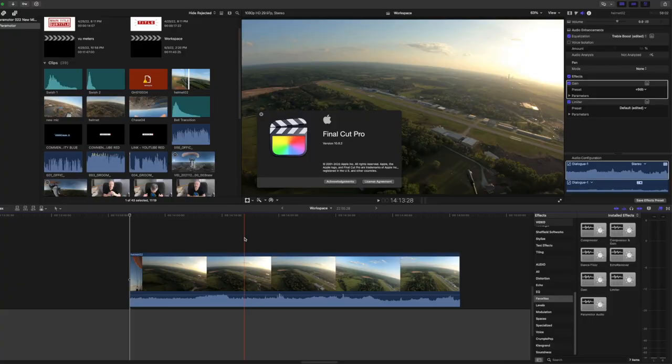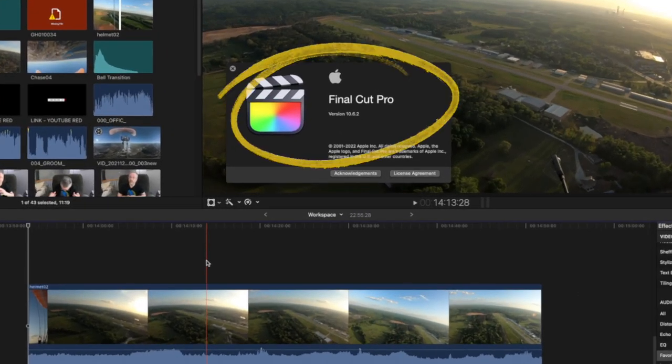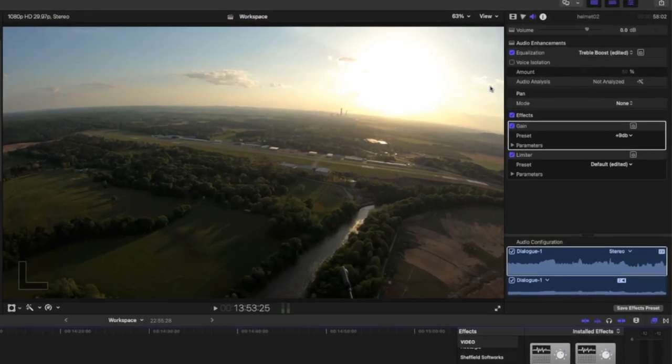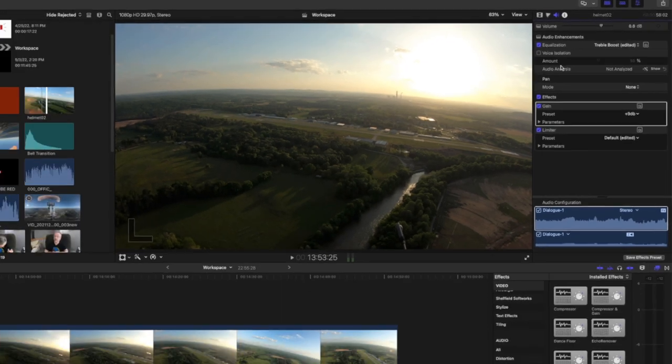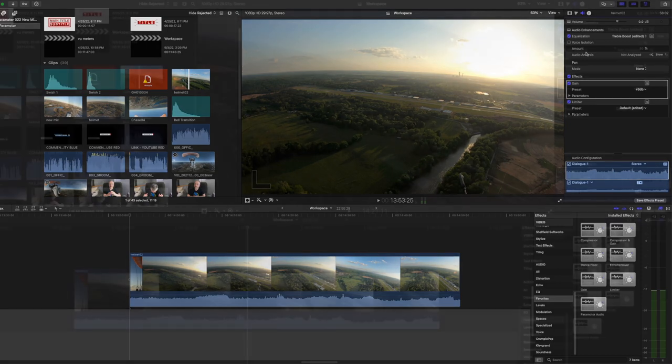Now let's take a look at the other part of this audio sweetening that makes it sound so good, and this is software-based. This is in Final Cut Pro 10, and you need to have at least version 10.6.2. It's called Voice Isolation — you'll find that in the audio section. It does an amazing job of finding the voice and bringing that out while seriously bringing down any kind of background noise, like a paramotor. Let's have a look and see how it works.